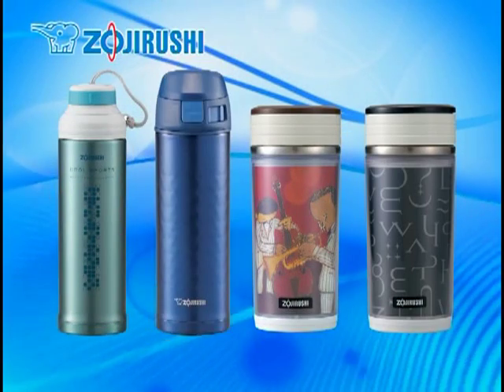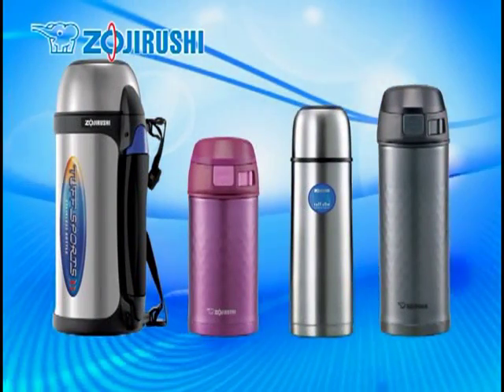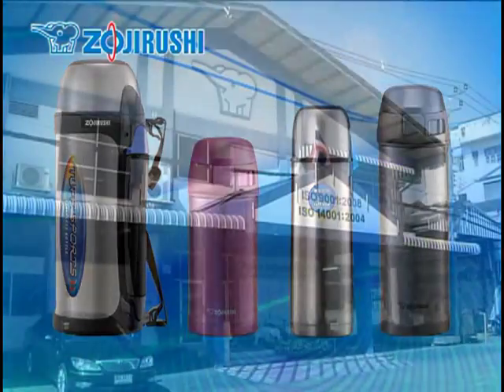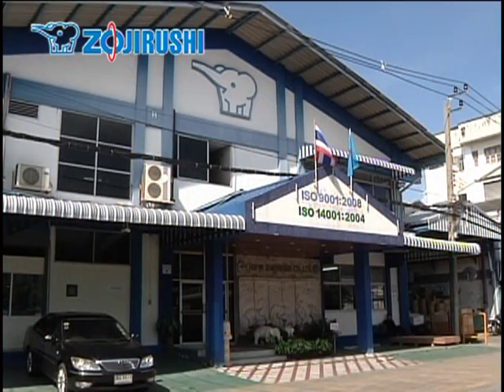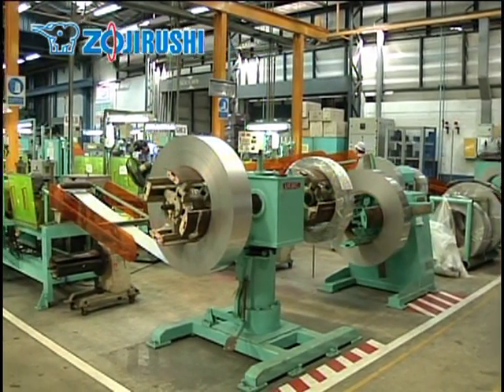Zojirushi has been manufacturing various vacuum insulated products since its establishment in 1918. Let's take a tour of our factory in Thailand to see how these high-quality stainless steel vacuum bottles are made.